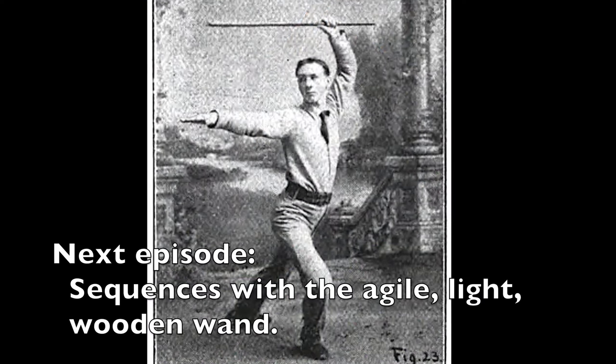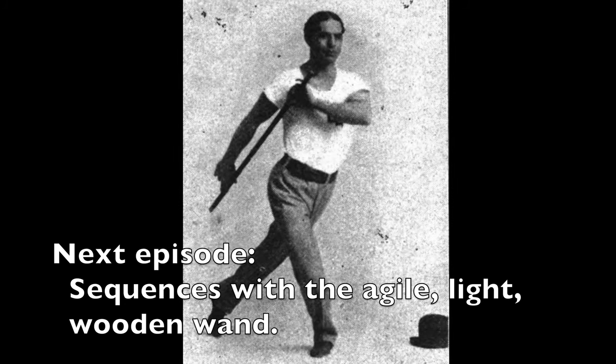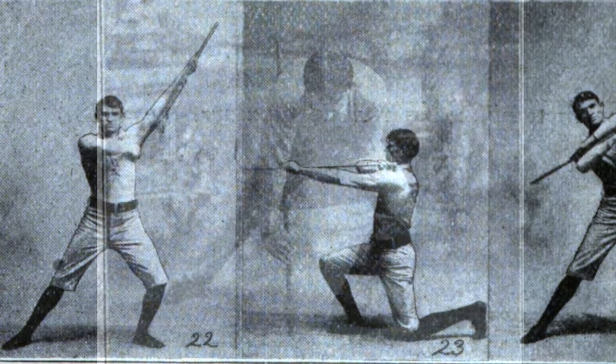That wraps up today's exercises. If you'd like to see more old-time physical culture exercises like these, please feel free to click the like and subscribe button below. Thank you for watching, and have a great day!